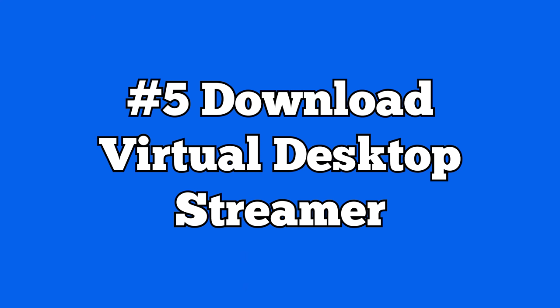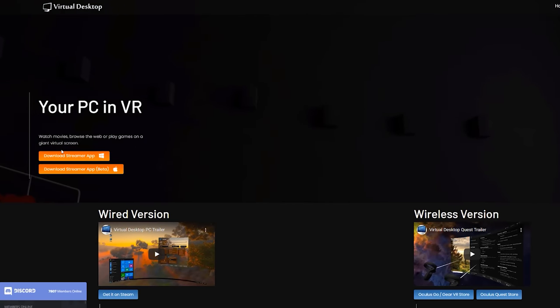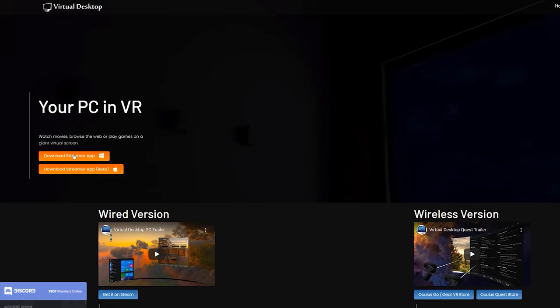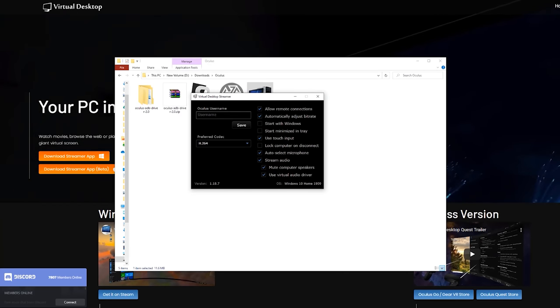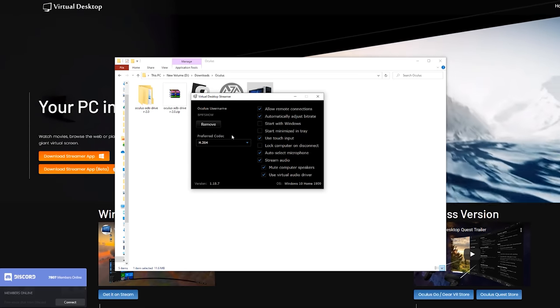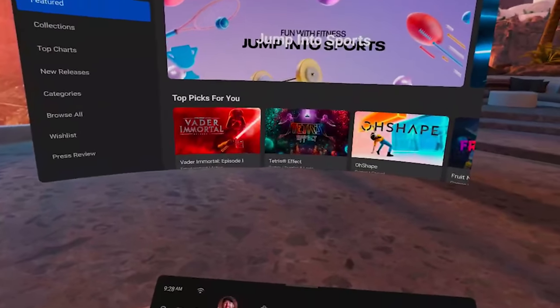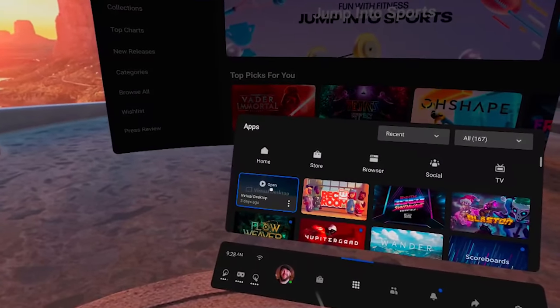There's one more step before jumping into your headset: download the Virtual Desktop Streamer software for your PC. Head to the link in the description, download the Virtual Desktop Streamer, install it, and open it up. You'll see a box that says 'Oculus username' — type in your Oculus username and hit save.